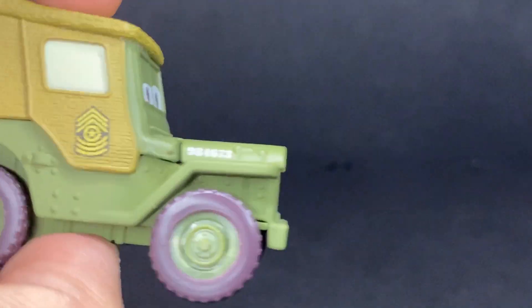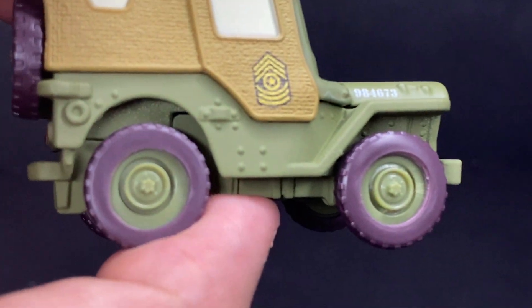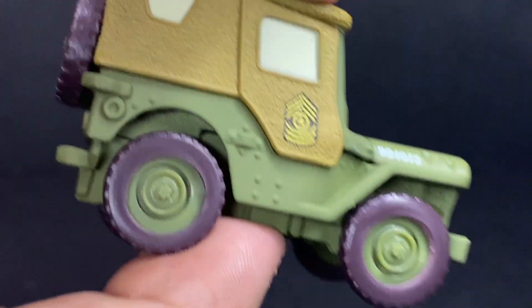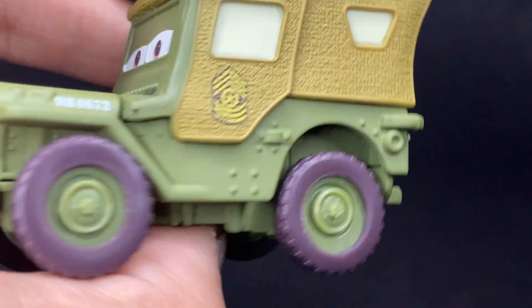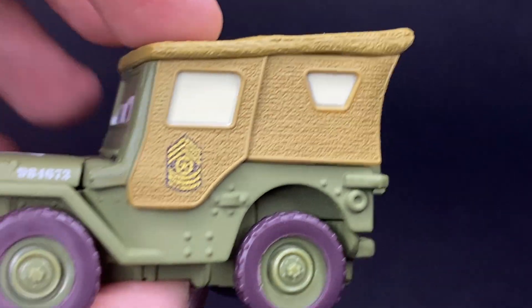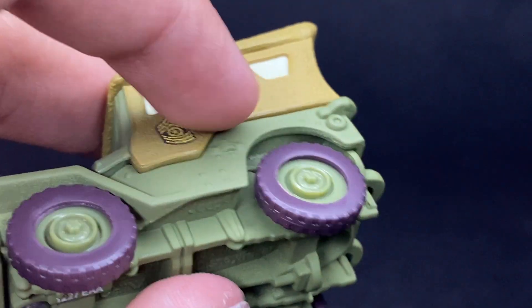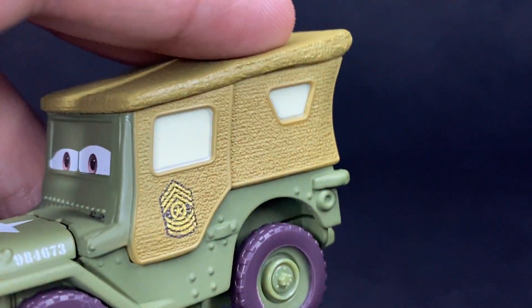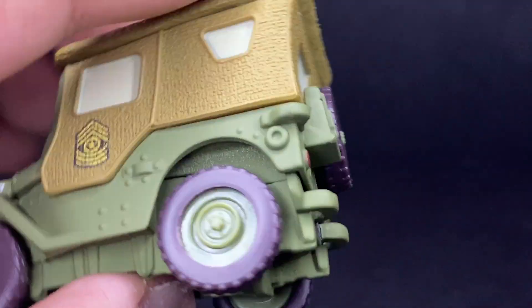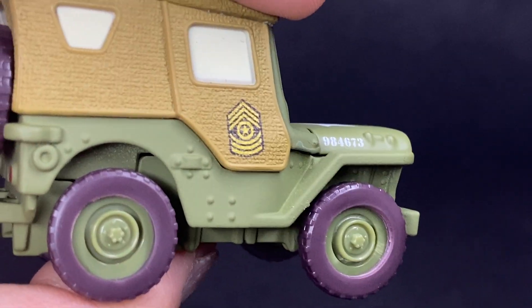Nice matte finish to his paint, which is just a perfect choice for Sarge. Nowadays they give him more glossy paint, which isn't really the way to go. You can feel all the little bumps, screws, plates, and all that stuff they added to his mold. He has the kind of tarp hanging over the backside of his car, which is what a lot of World War II vehicles had — very nice texture. He's got windows all over, and of course his little Surplus Hut logo right there.